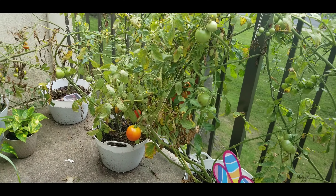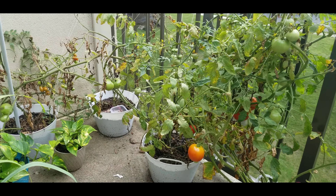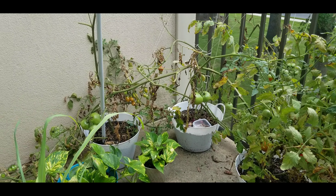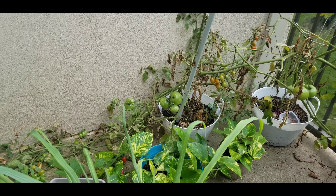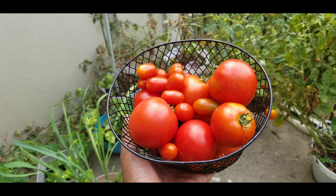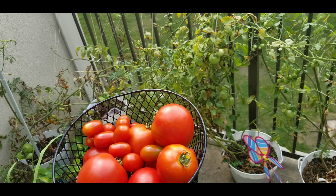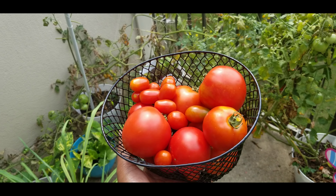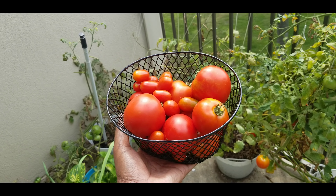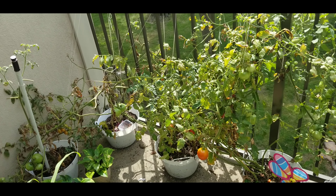This is a video for 3 months. I am taking all the tomatoes. I will eat tomatoes. I am going to put all the tomatoes in a basket, and I am taking the tomatoes too.